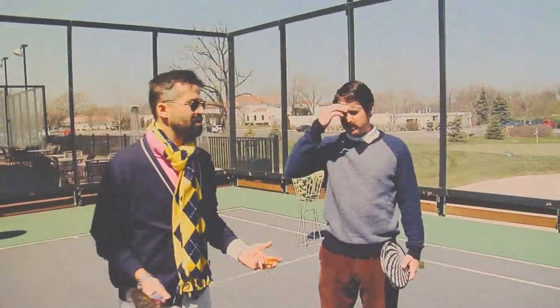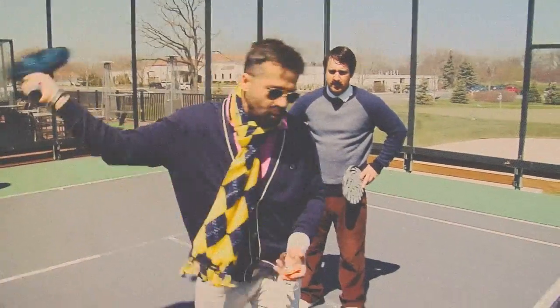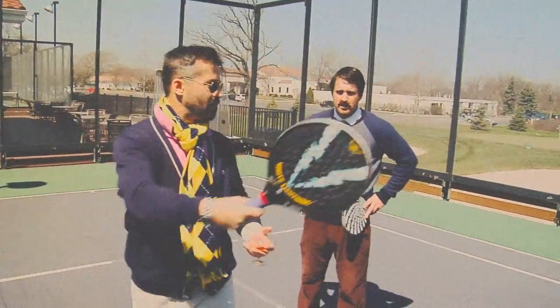One of the most important things in tennis — and this is the derivative of tennis — is the follow-through. You've got to go all the way across your body. The bigger the follow-through, the more accurate the volley.